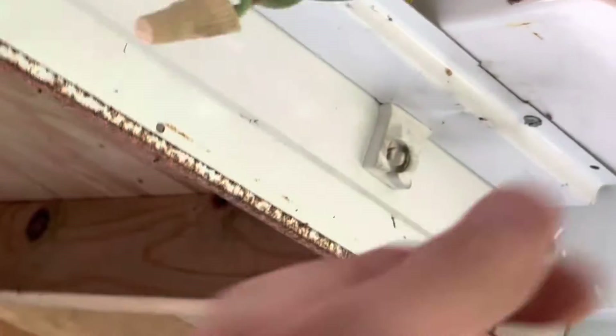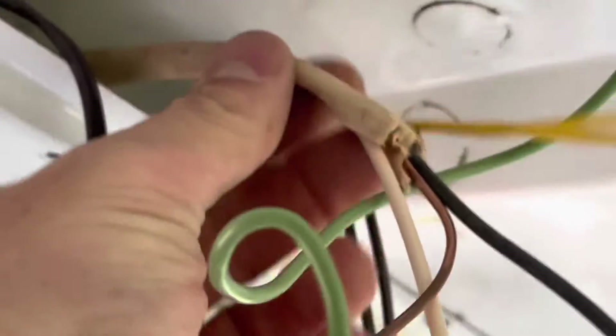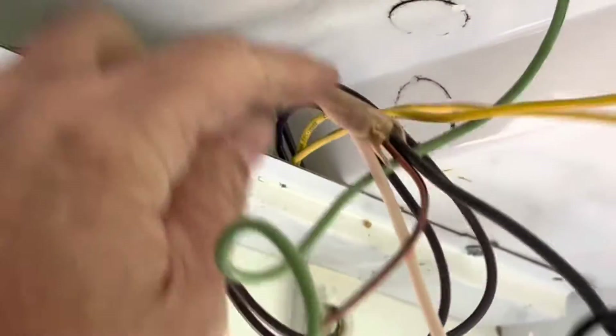Now we have access to the wiring. So here's the incoming wire — we've got black, black, ground, and white. I'll go ahead and disconnect that and pull the wires out of this.